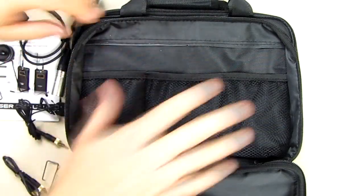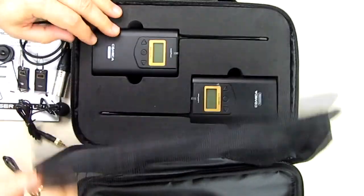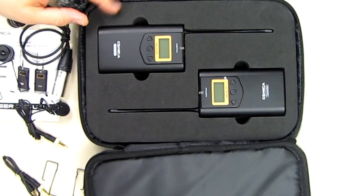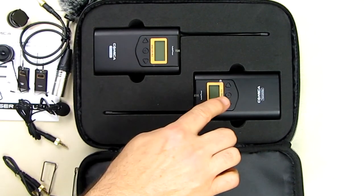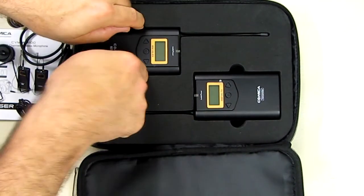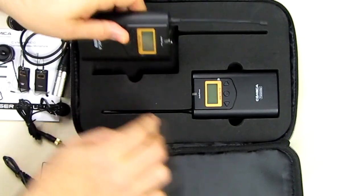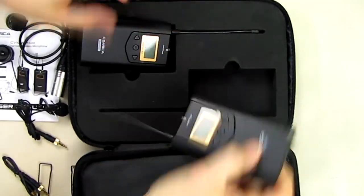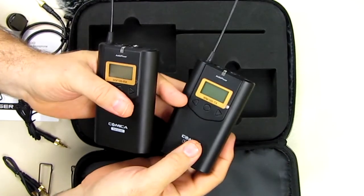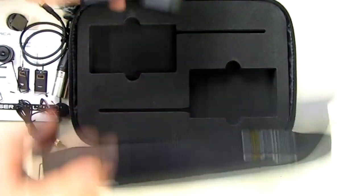Once you go past the first section, you get to the middle section where you have the two units — the receiver and the transmitter — sitting in protective foam, so you can take them to the field with the units well protected.